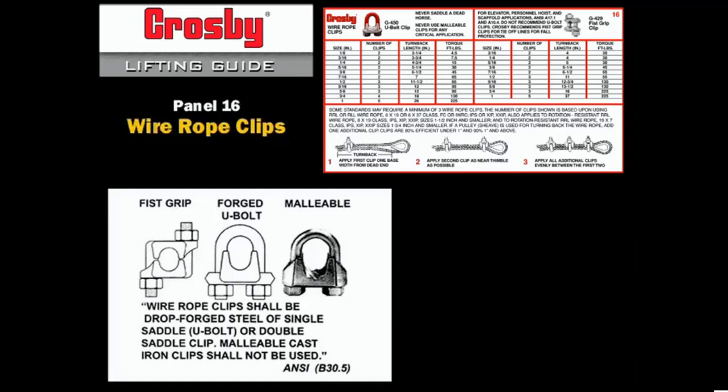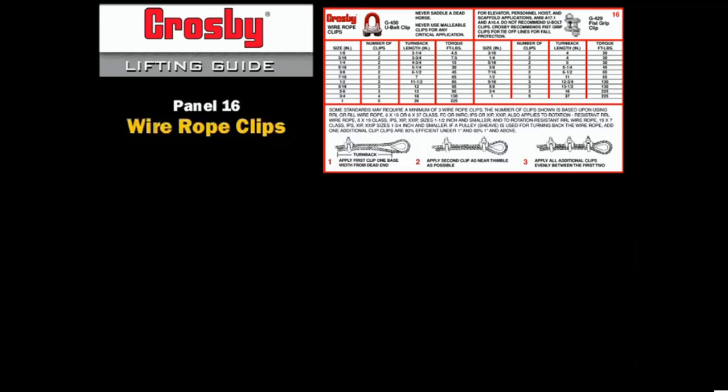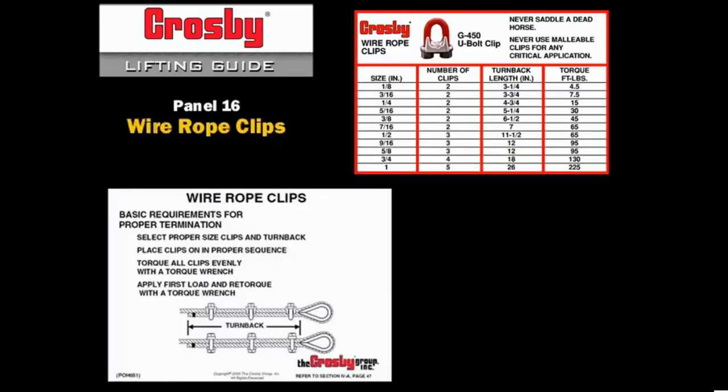The strength of all wire rope terminations depends on proper installation procedures being followed. Eyes formed in wire rope using properly installed clips have an efficiency of 80% or 90% for rope of 1 inch diameter and greater. Efficiency is the percentage of the rope's minimum braking force at the point of termination, and depends on the proper number of clips, the amount of rope turned back, and the torque applied to the nuts on the U-bolt. It is important to recognize that efficiency cannot be increased by adding extra clips, but it can be reduced by over-tightening.